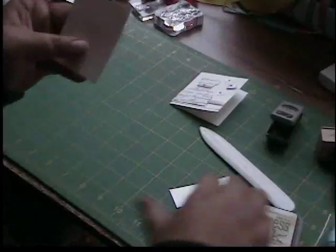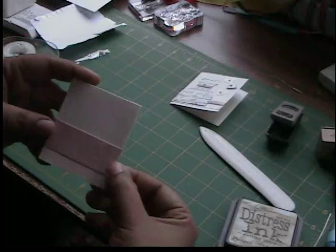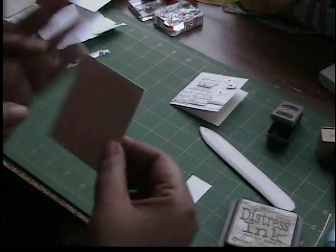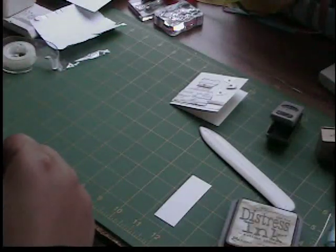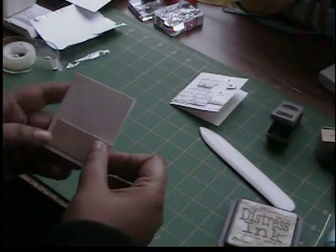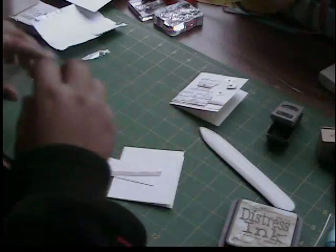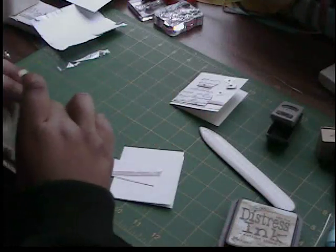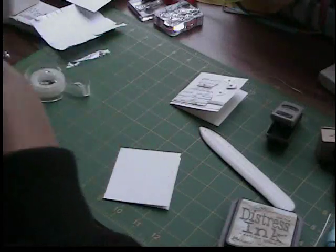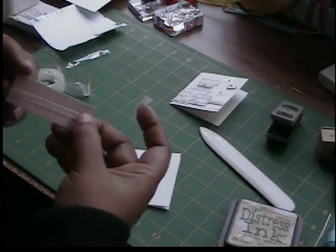We're going to take that piece of cardstock, put a ribbon around it, and then adhere that to the card.